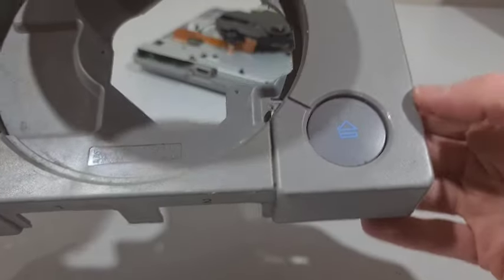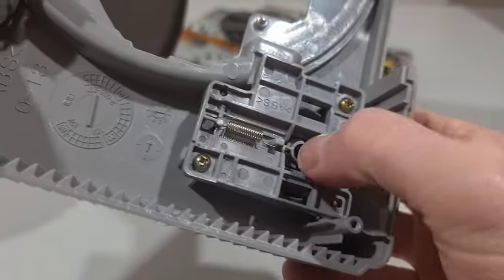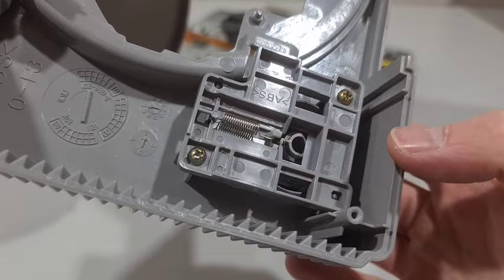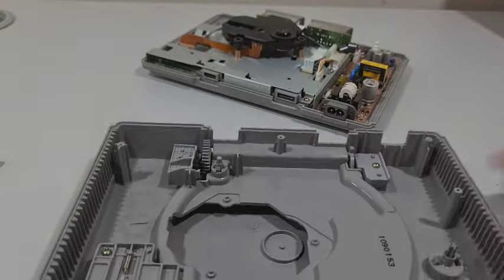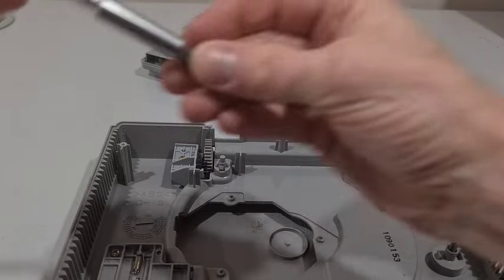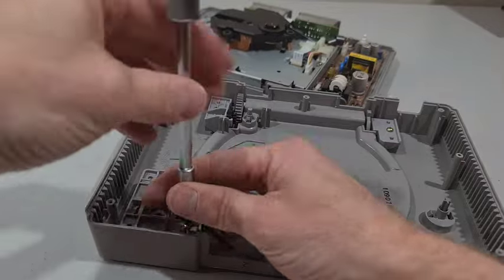Let's have a look at the mechanism - everything looks intact and you can see you just hit the button and it just gets stuck. So it might need a new spring, or it might just need a good old clean. I'm just gonna pull this apart now - it's just two screws to take this mech off.